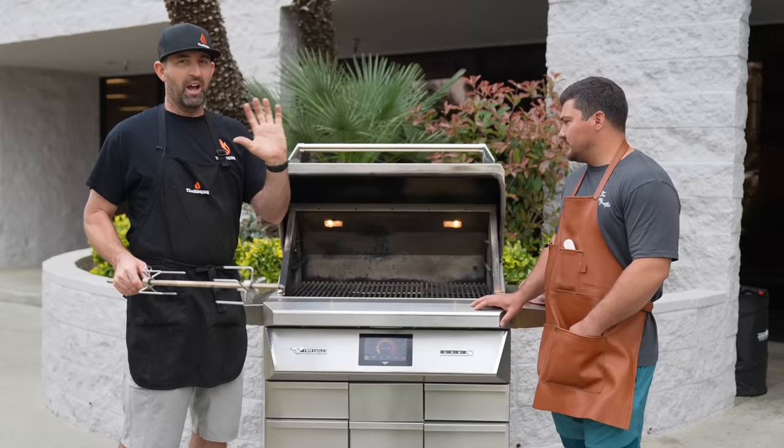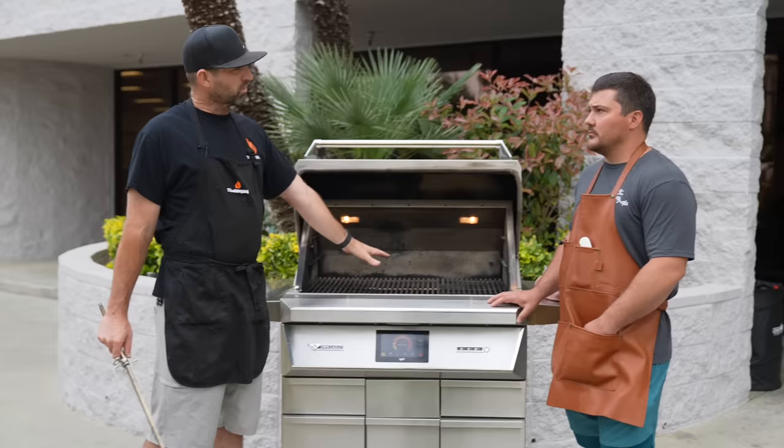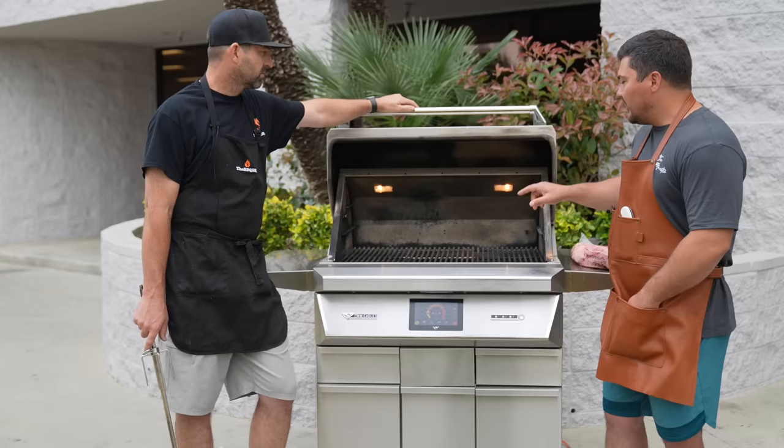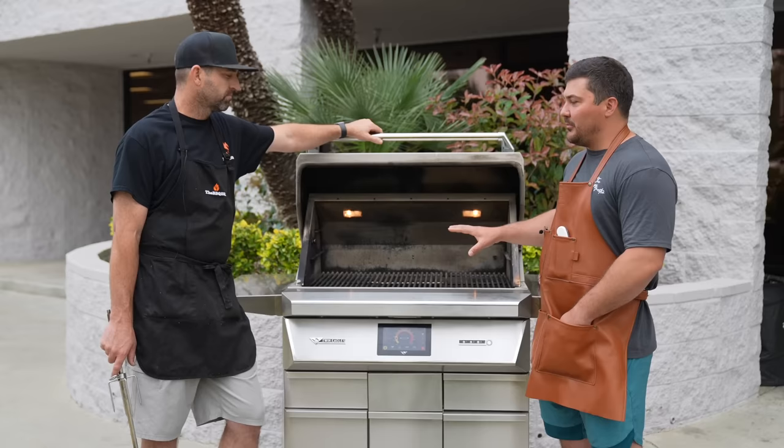This has a direct grill capability, so we can remove this insert and go more direct. I think that might lead to more flare-ups. We're actually kind of game-planning this on the spot. The motto of this cook is, we'll do it live. The thing that fascinates me about this grill is that it looks like a high-end gas grill, but it actually runs on pellets. This thing's really, really cool.